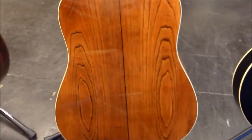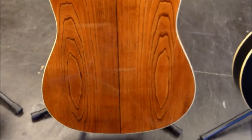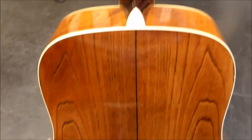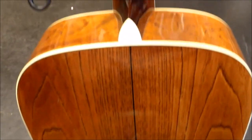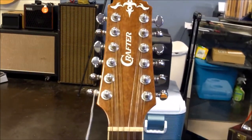You can obviously see the binding goes around the whole thing, and they've done a great job on the book matching — if you can see that — for the back panel. The Crafter is a great guitar. Anybody who's got one of these, we'd love to hear from you. Go and leave your comments below about the quality of your Crafter, what type of music you play, whether or not you have one of these 12-strings or one of their six-string acoustic models.